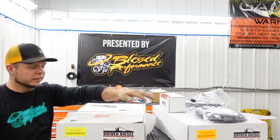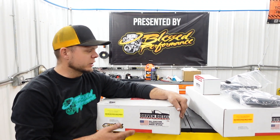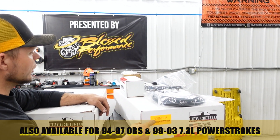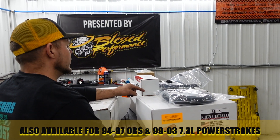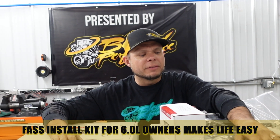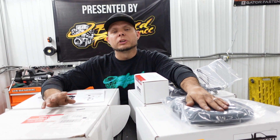We also have these kits available in a standard which does not have a fuel bolt delete. Some guys don't want the fuel bolt delete — you don't have to remove it, but it does clean up the engine bay quite a bit to remove it. We also have the 99-03 7.3 and the 94-97 7.3 OBS with fuel bolt delete kits as well. You can also order these with the Driven Diesel fuel pump kit. Right on top here we have the fast install kit for a 6.0 Power Stroke, which makes your job a lot easier if you do the fuel bolt delete kit.